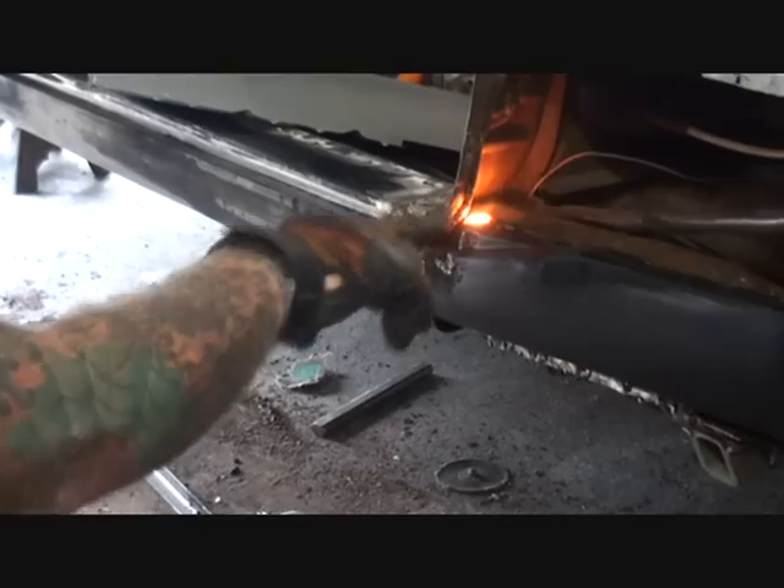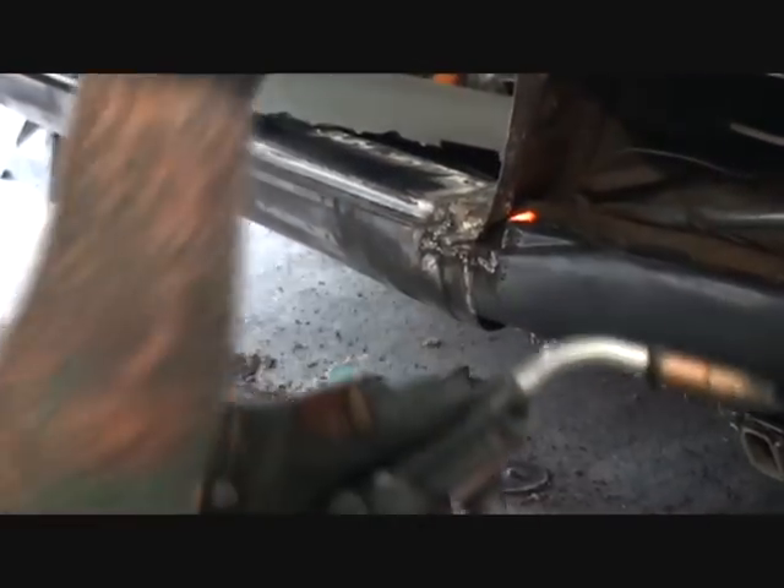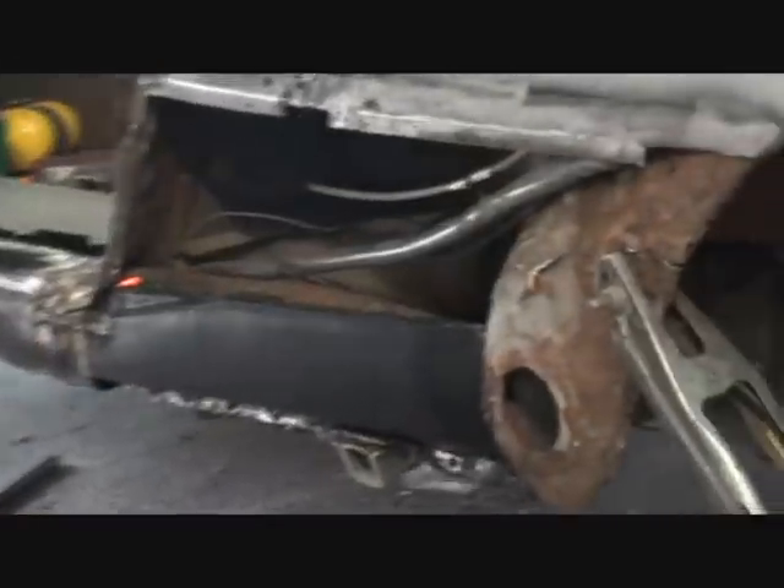Now we know that's welded down all the way around that corner and it's going to look really nice. I'm going to go ahead and spot weld the rest of these down here.